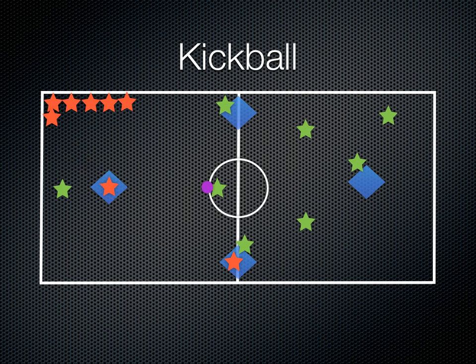Another way a player can get out is if the ball is kicked and the fielders can get the ball to the base before the runner gets there. So at second base the ball got there and the second baseman touched the plate before the runner did, so that runner is out.